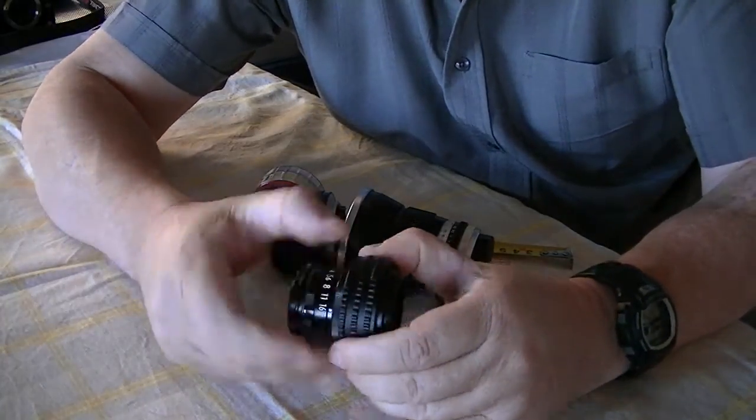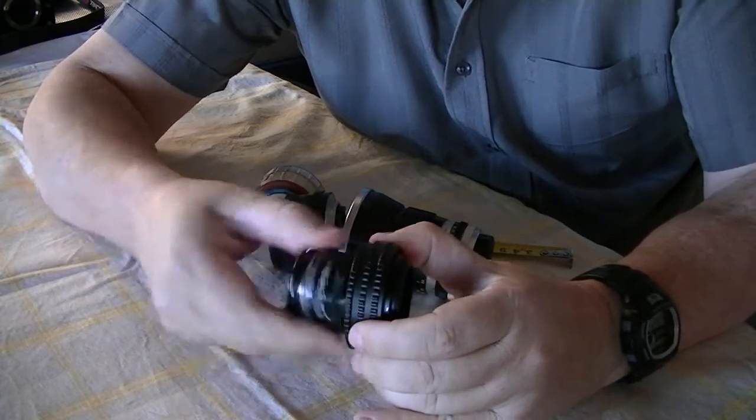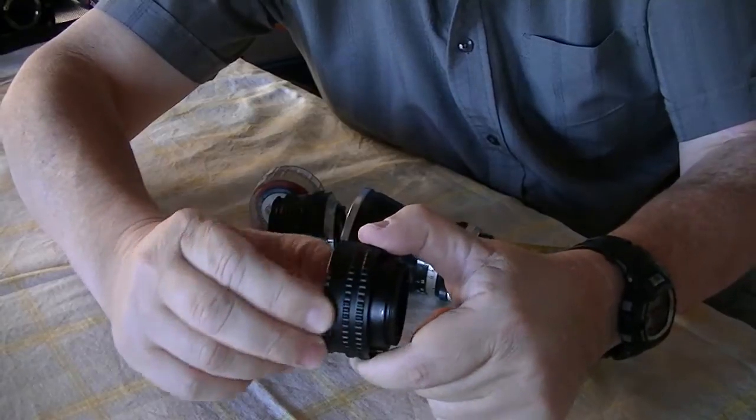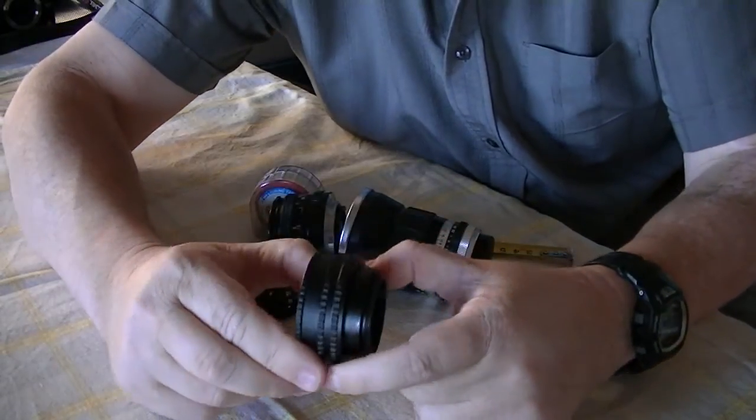So there you have it — take the lens out and that's the helicoid. That twisting motion like a piece of DNA.